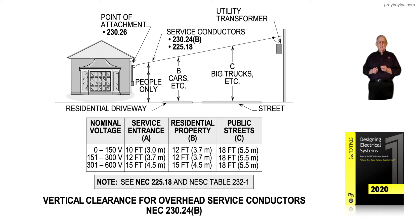For 151 to 300 volts, it's 12 feet for the service entrance attachment, 12 feet for residential property, and 18 feet across the street. For Texas viewers, the requirement is 22 feet across the street, and some cities require even greater height — possibly 24 feet. You have to check that out if you're crossing a street and get permission to do so.